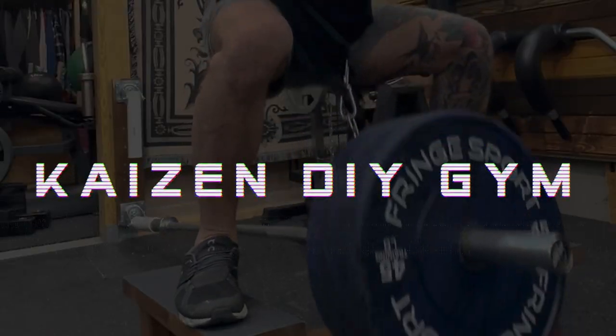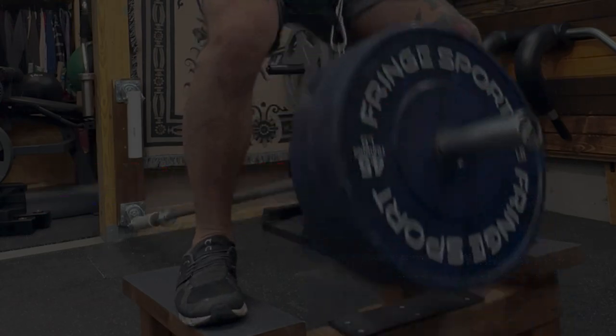Hey everyone, welcome back to another quick video. This time we're talking about landmine belt squats. Landmine belt squats are one of the least expensive and most accessible options for belt squats in the home gym.